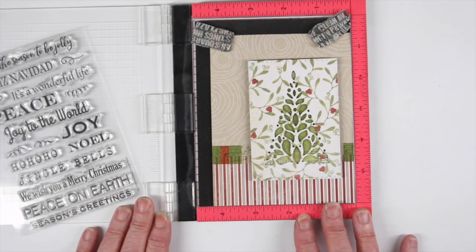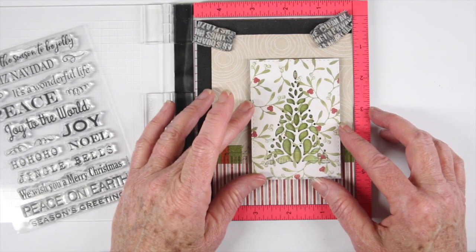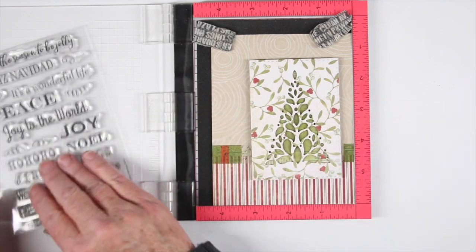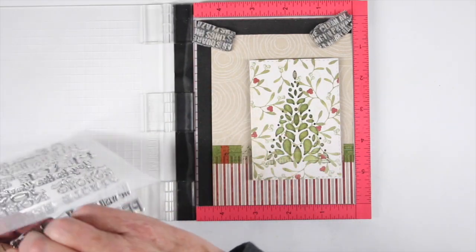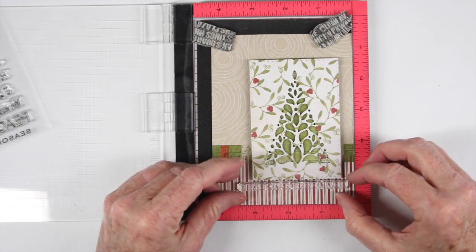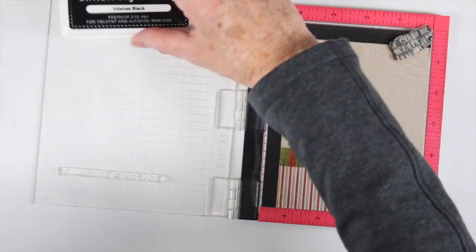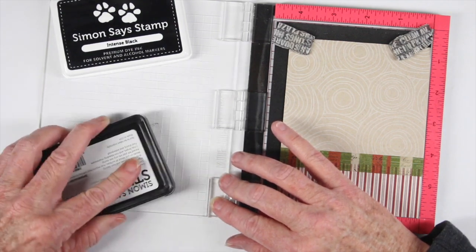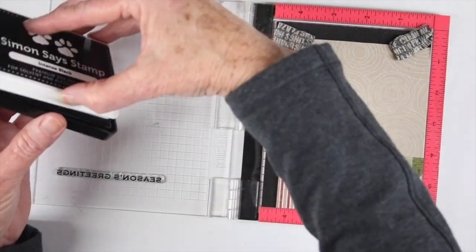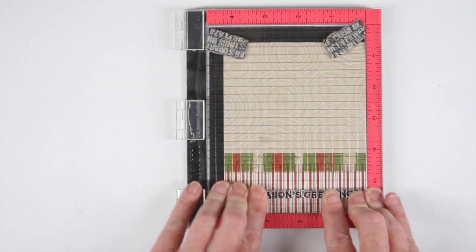I want to add a message, so I'm using my mini MISTI just to get some alignment. I've decided to put my tree to the right side a little bit. I'll be adding a bow before I stick everything down, but using the MISTI is really great if you already have part of your project done — you can just peel off your stamp. This is the holiday message strips from Simon Says Stamp, so I can line that up onto my MISTI and use some Intense Black ink to ink it up and stamp. The MISTI is really handy when you're doing a design first and putting your message last; it's super easy to get everything to line up.